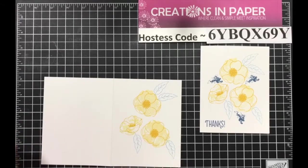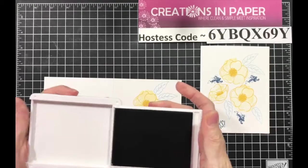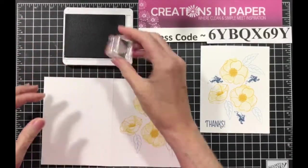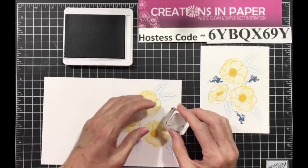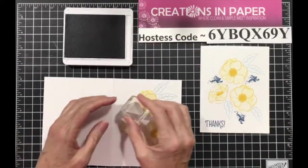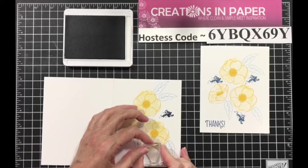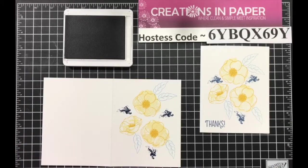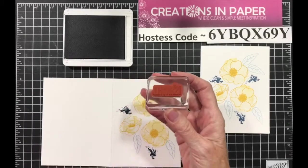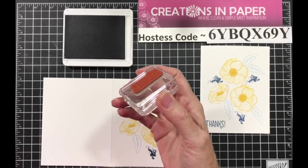Then you need Misty Moonlight and your blob. I did this one full strength because I wanted some contrast, and I just kind of put it on there where I wanted it. Then the 'thanks' comes from a different set — Many Mates.